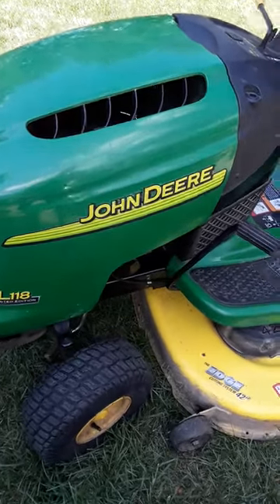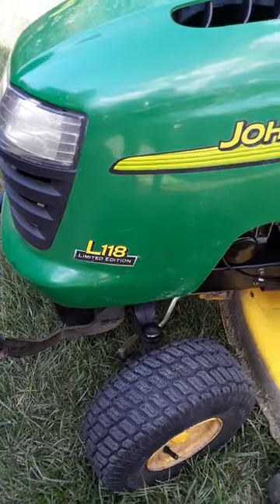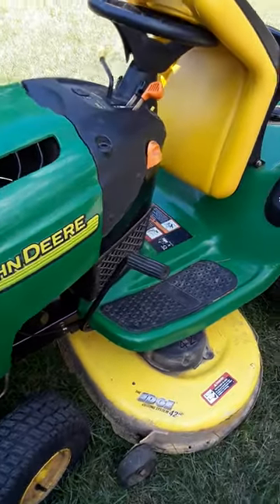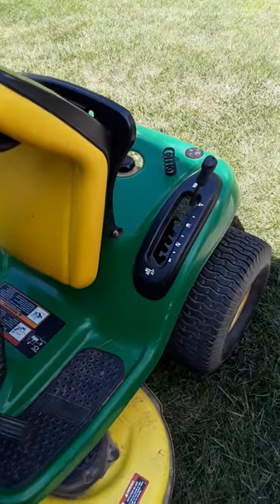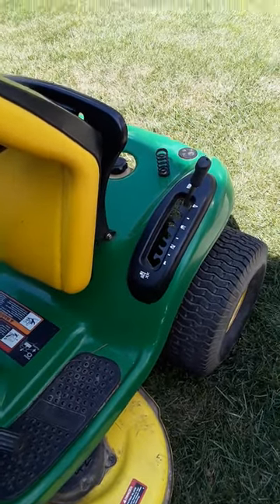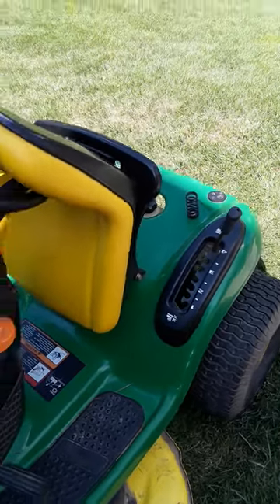We have a 15-year-old John Deere L118 Limited Edition Riding Mower, and it was surging. The engine would just surge, and it would only run on choke. It would rev up and down, and as soon as you turn the choke off, the engine would die.